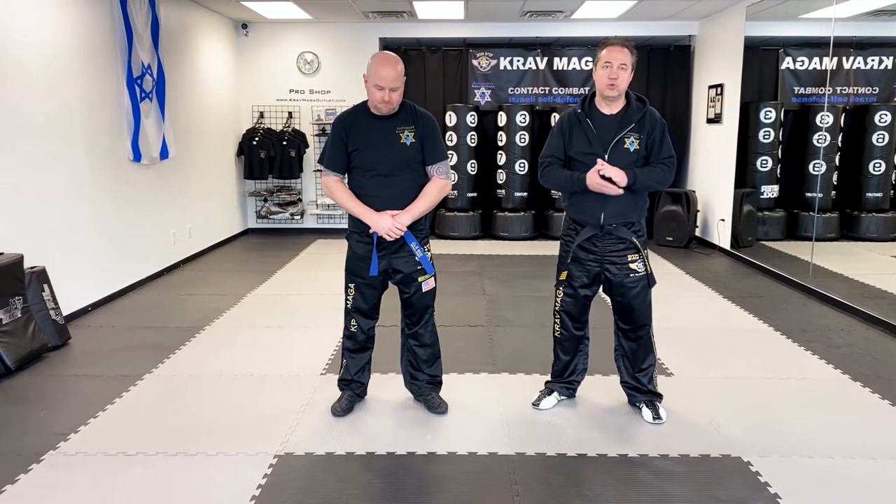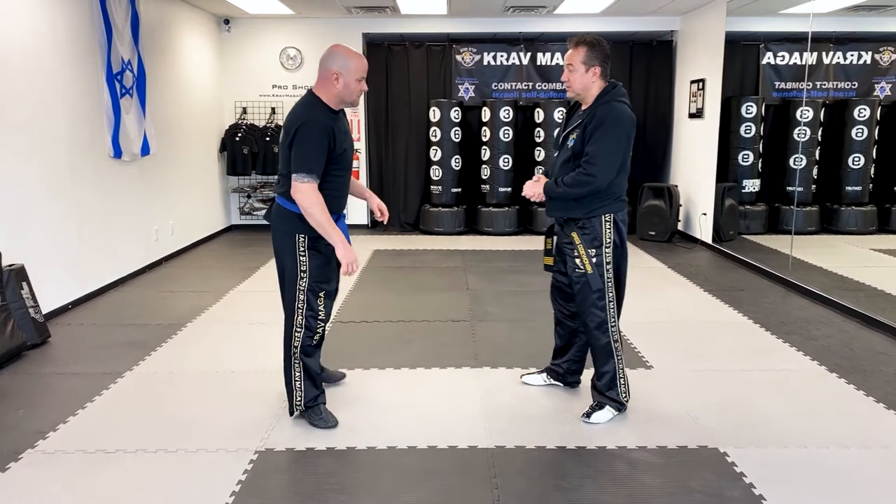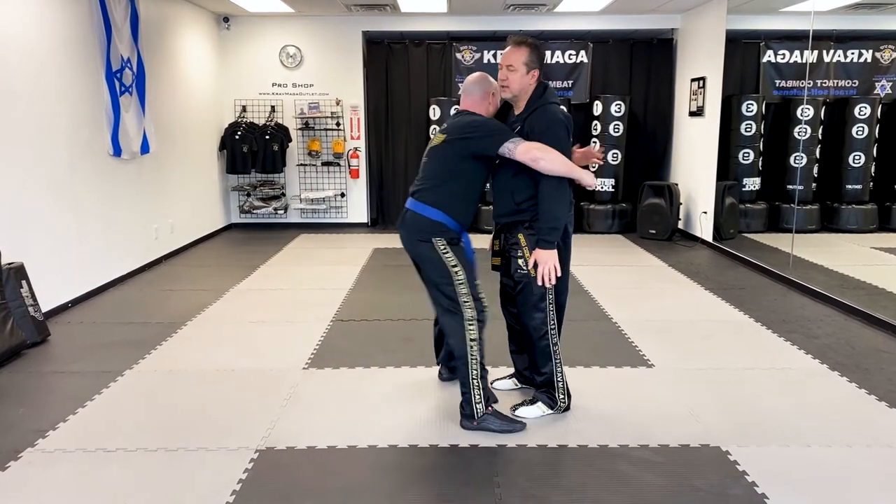Hello everyone, Greg Jowanski from Performance Krav Maga. Today I'm here with instructor Ed and we're going to show you how to defend against the bear hug from the front with your arms trapped inside. So Ed grabs me from the front right now.